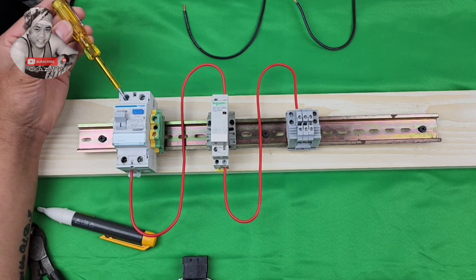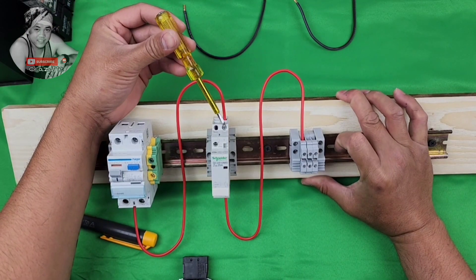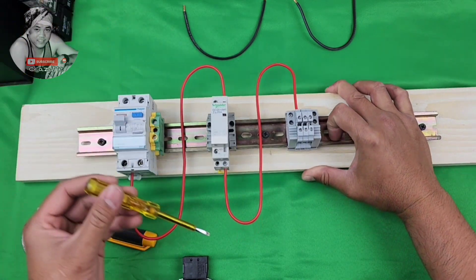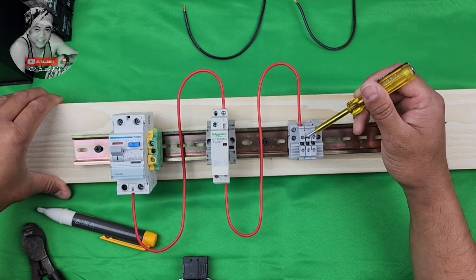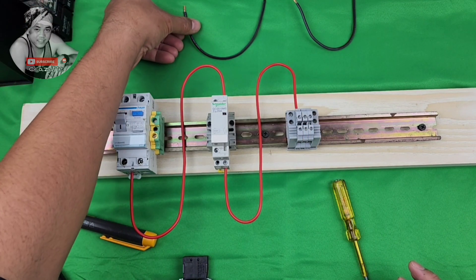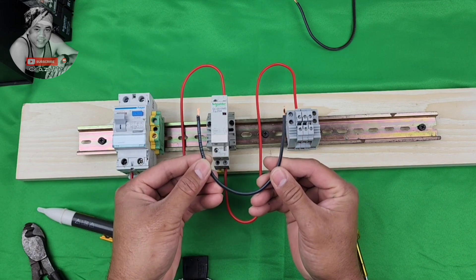From ALCV terminal number two, connect to your contactor terminal number one. Then contactor terminal number two, connect to your first terminal DOL output. So we have this power wiring already.